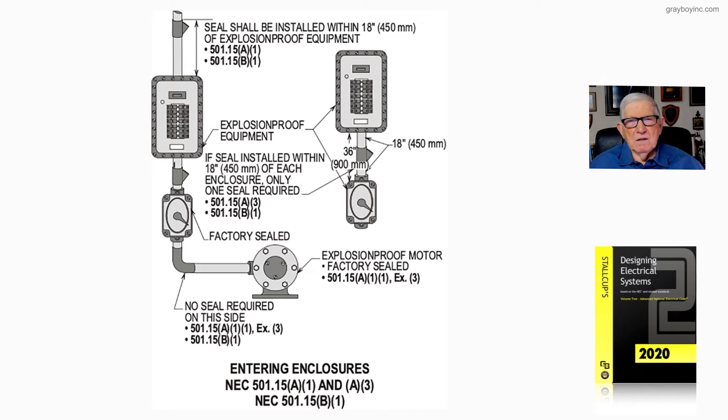These are explosion-proof pieces of equipment. Notice at the very bottom left of the enclosure: if a seal is installed within 18 inches of each enclosure, only one seal is required. Looking to the right, from that enclosure to that switch it's 36 inches, so you can place one seal in the center of the run — 18 inches from each enclosure — and that's acceptable.